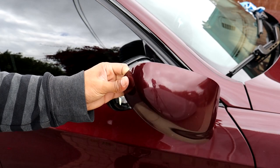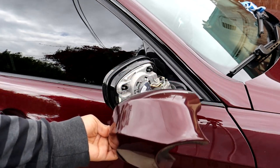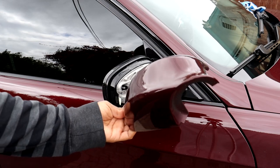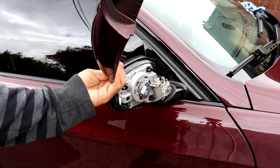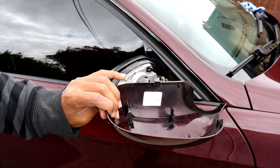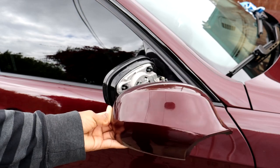The damage doesn't look too bad, but if you're doing this, make sure to put your hand in front of or behind the mirror so it doesn't fly off. Not sure why I didn't do that on this one, even though I did it on the first one. But I got it off, so that's good. This one was more of a struggle than the other side — not sure why — but I got it off, so now we can put on the new one.